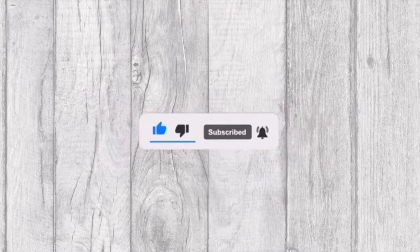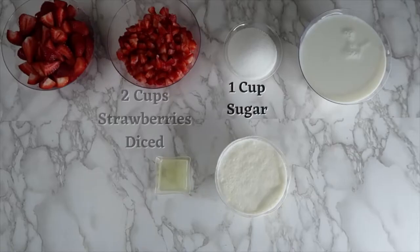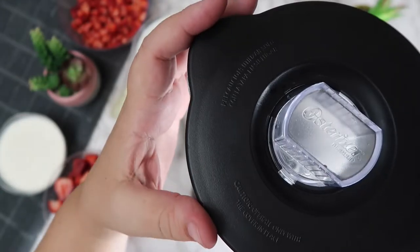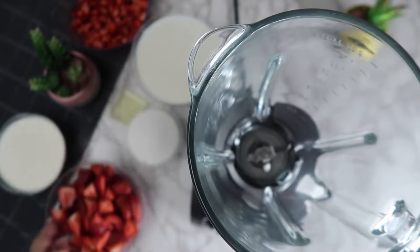For this recipe you will need three cups of strawberries, two cups of strawberries cubed, one cup of sugar, three cups of milk, one tablespoon of lemon juice, and one cup of heavy cream.